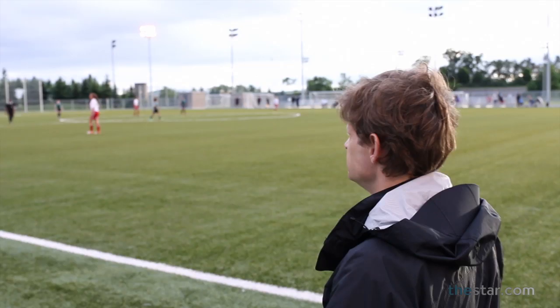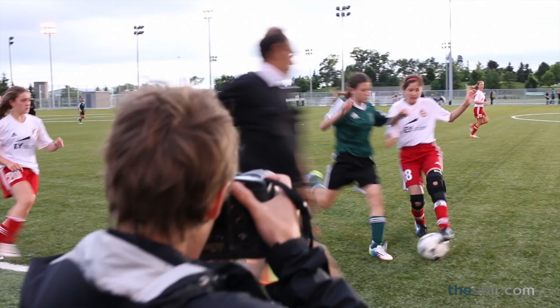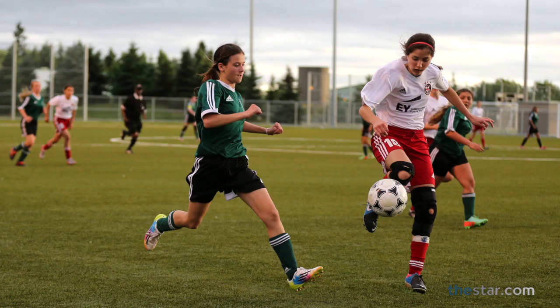This is a fairly inexpensive way to get some of the length that you might get in a very expensive lens. When it comes to actually shooting the game, park yourself towards the end of the field where your players are attacking — so either way down near the corner, almost behind the net, but off to the side a little bit. With their faces coming towards you all the time, you're going to get a much more dynamic picture.